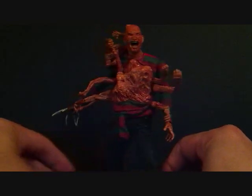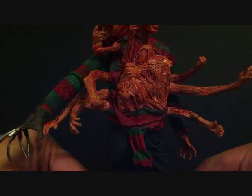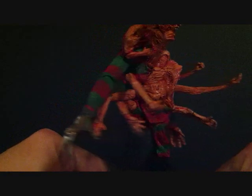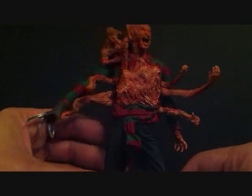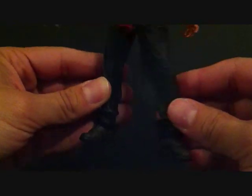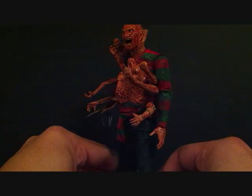Not much to say about these figures — I like them. I was expecting more, yes, but I can't complain, I really like them. The only problem is they don't stand well at all; you need a base for them. And they just — they could have changed the leg sculpt. But it's okay, because the figures are still cool and it's still great to have for your Freddy collection.